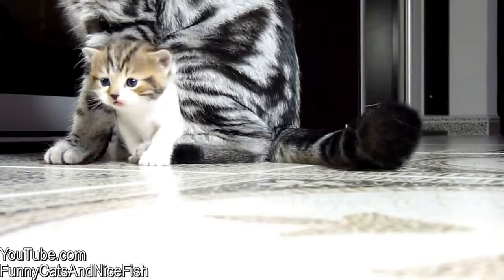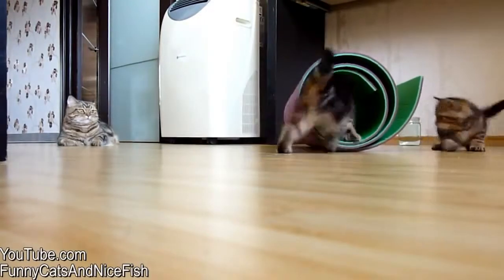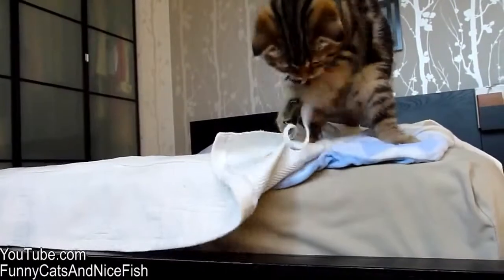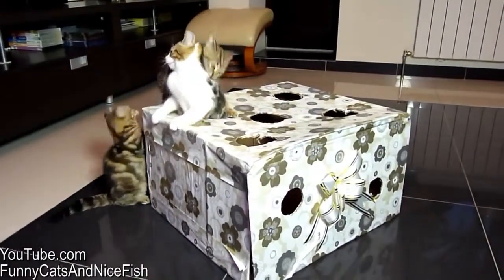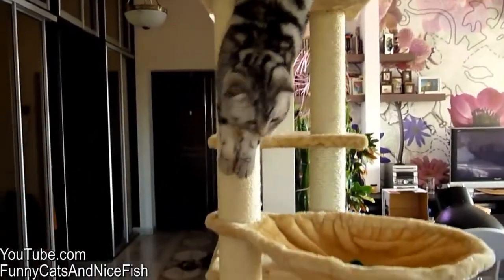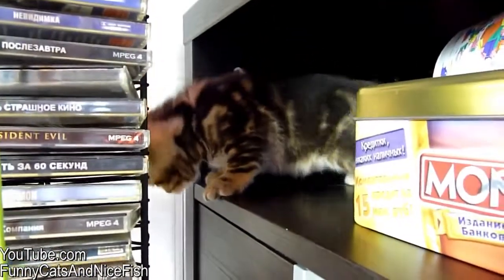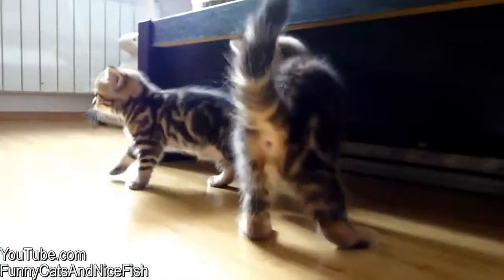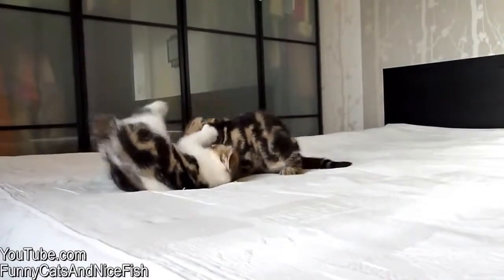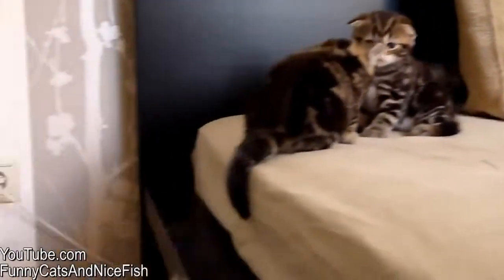I'm going to put it in a little bit. Break it!